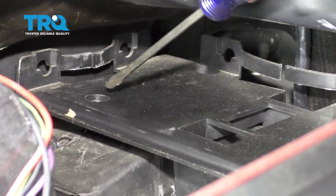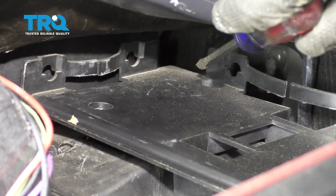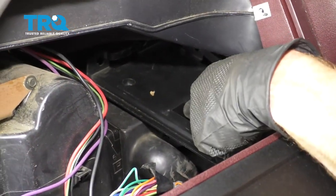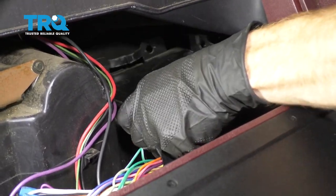Now we need to get this tray out of the way. You're gonna find three mounting screws — one here, one in that hole on the far side, and then inside this area there's another one that comes through from the rear towards the front of the vehicle. With those loosened and removed, carefully lift the tray up and get it out of here.